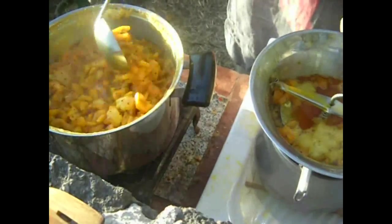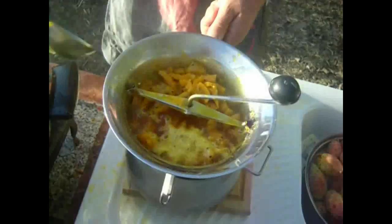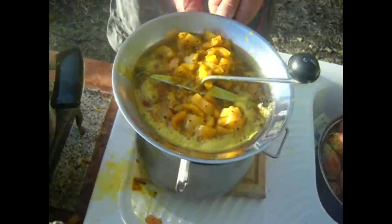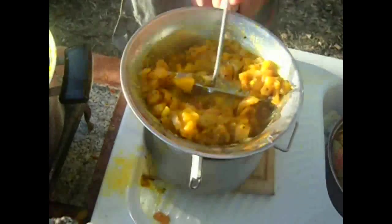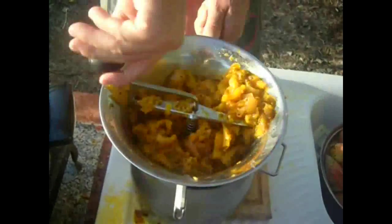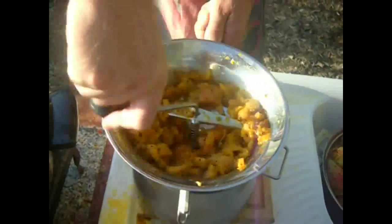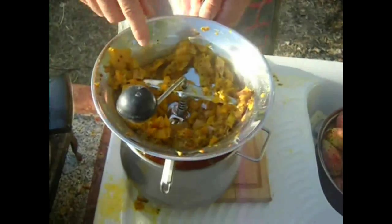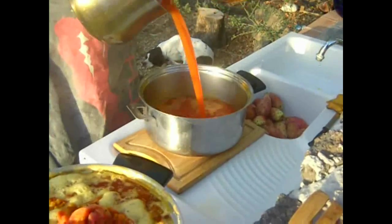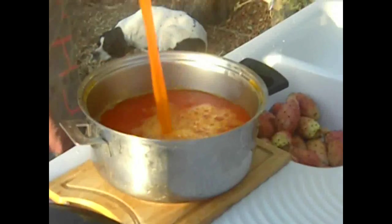We're getting down to half a saucepan here. I'll put a bit of solid in there as well. Now I'm going to spin it round. All the pits are staying in the top half and the juice is going through to the bottom half. Here we have our prickly pear juice, just pouring it into the bigger saucepan because otherwise it's going to be too much for this one.